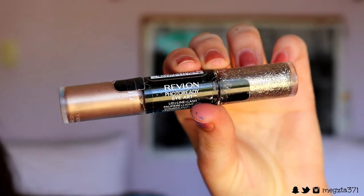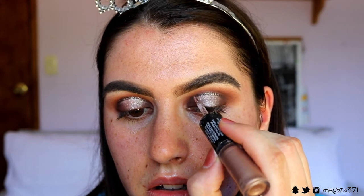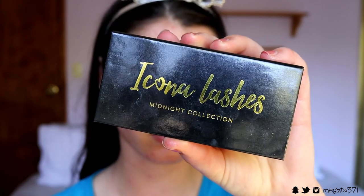Next for the glitter cut crease, I'm going in with my Revlon Colorstay Glitter Stick and applying it in the crease area just above that spotlight halo eye — so not from the inner and outer corner, just applying it to the center of the crease. I'm applying it over the brown but just above where Shimmer Shimmer and the brown meet, tapering it on the inner and outer corner so it's not such a harsh line. I did a couple of layers so the glitter really stood out and looked pigmented — I loved how it turned out. The glitter is in the shade Topaz Twinkle, by the way.